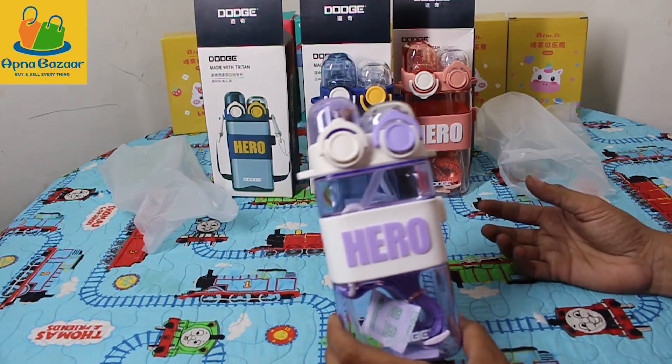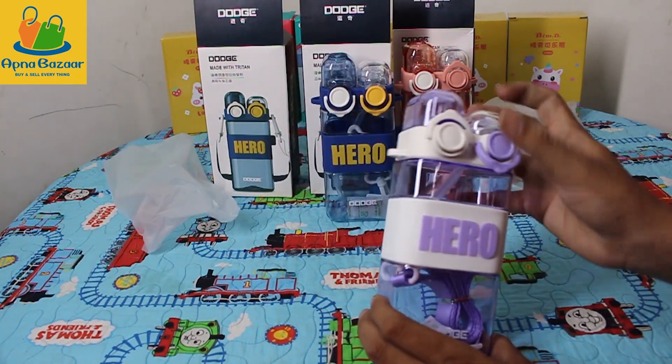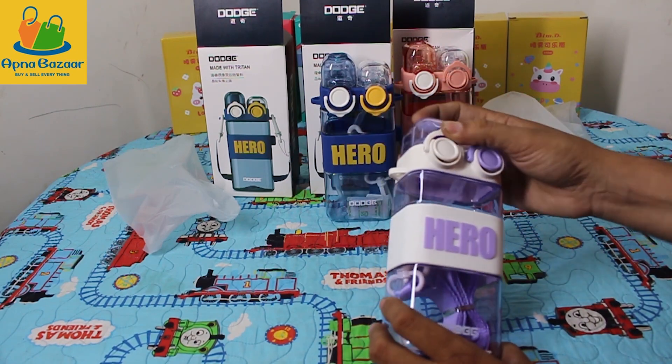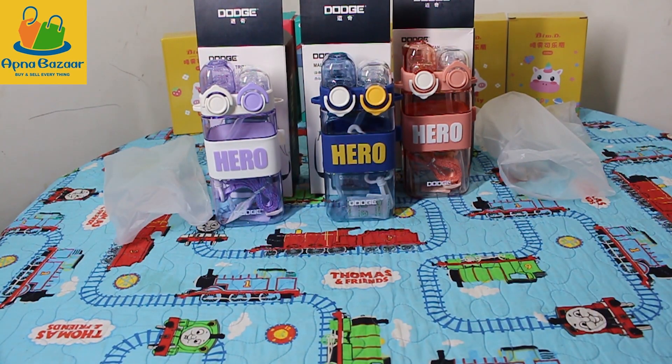This is the third color — purple. This also comes with a strap. There are two options: one zipper. This is a very fine quality bottle. This is a fourth color, but yellow is not in stock. These are the three colors available.